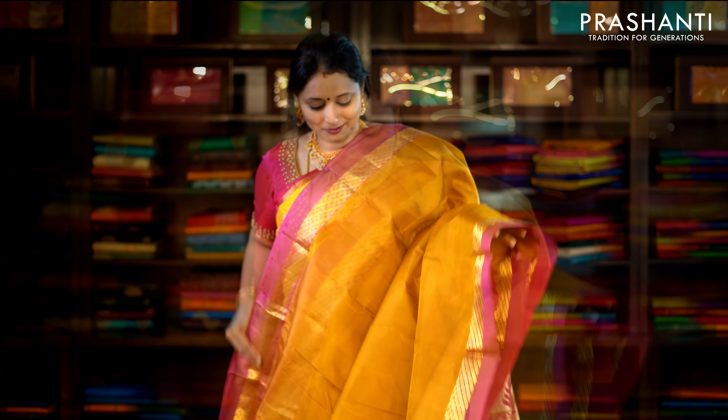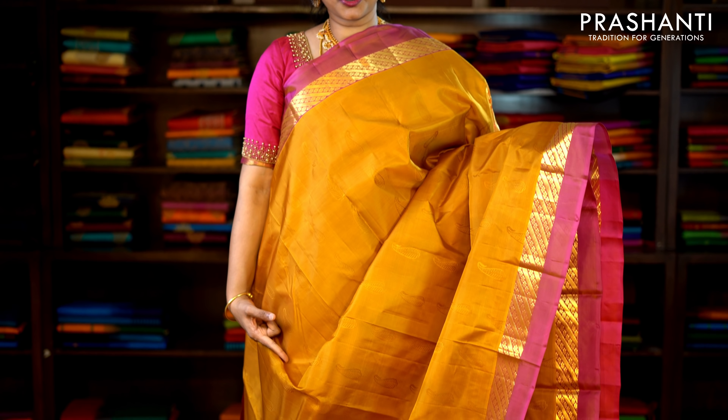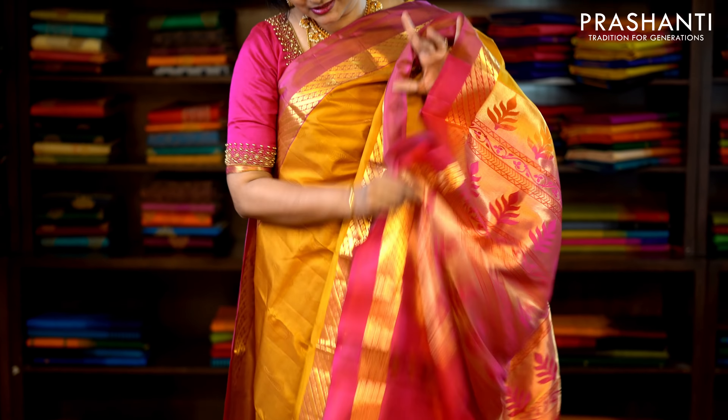This one is mustard and pink with simple zari borders on either side. Small self-embossed baselines run throughout the saree with a rich pallu in pink and a plain pink blouse. Priced at £4,690.